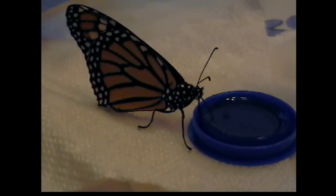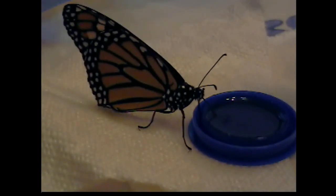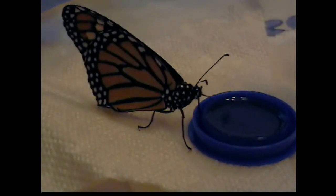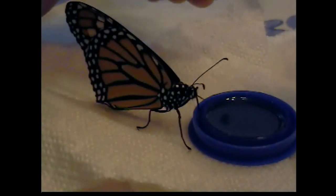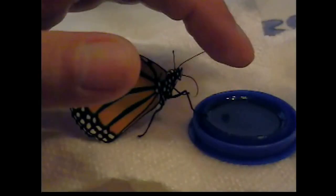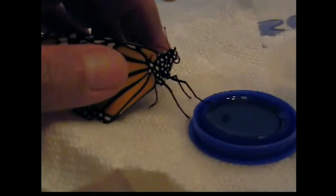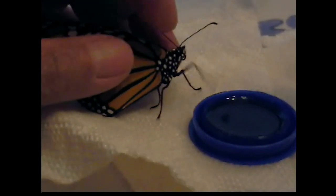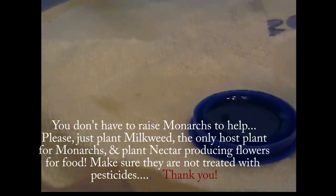He's eating for eight minutes and 45 seconds. That cap was full when we started — I just filled it up to the top. There he is, he's done now. There he is. There we go. There he is. All right, thank you.